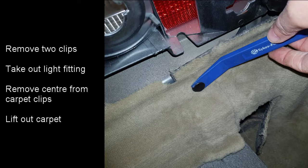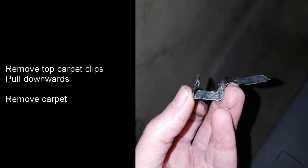The first thing we need to do inside the boot area is to remove the lights. These are removed by rotating the two clips and lifting them out. The carpet on the side is then removed by extracting the center from the clips as shown in this photograph. The outside part of the clip will then pull out. The top part of the carpet is held in place with two clips which just pull down from where they held the carpet in place.